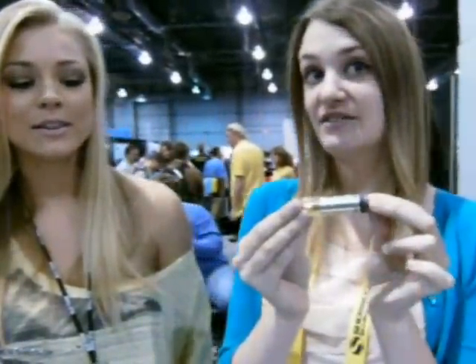I'm here at GlowTube with Ashley and Nikki, and you two want to tell me about the products that we have here? So, this is the original. It's been around for 15 years. It's an emergency diving one.